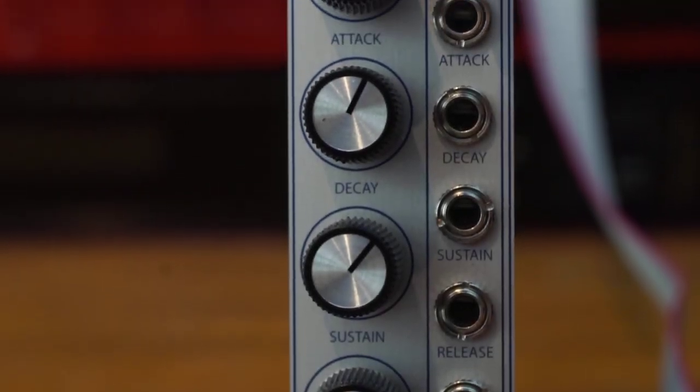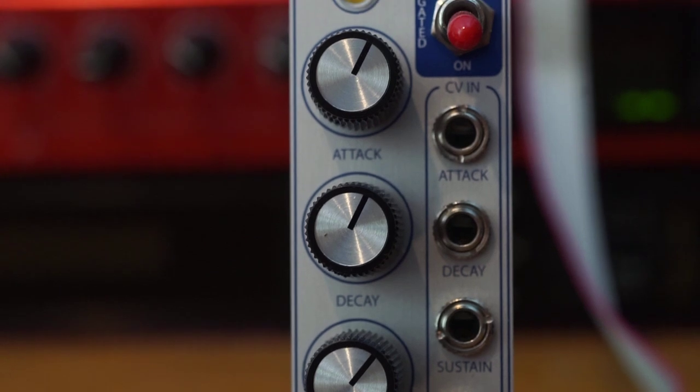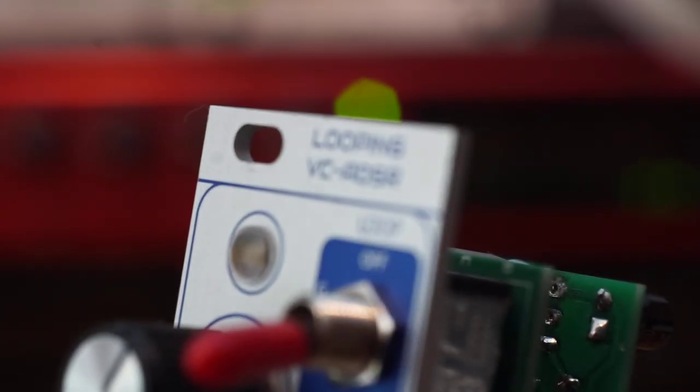Hi, I'm Kinkas. Welcome to the channel. Today we're building the DaniSound Looping VC ADSR Kit from Thonk.